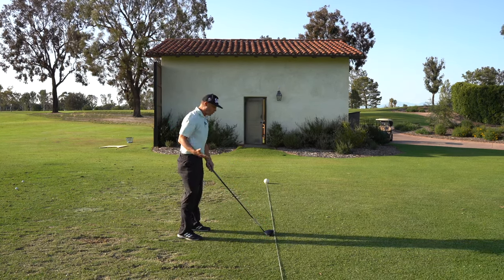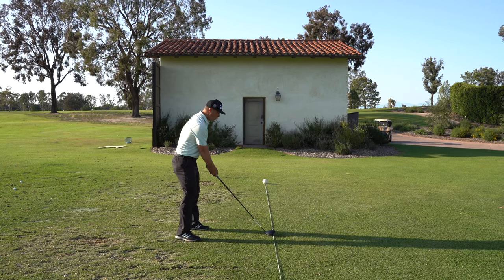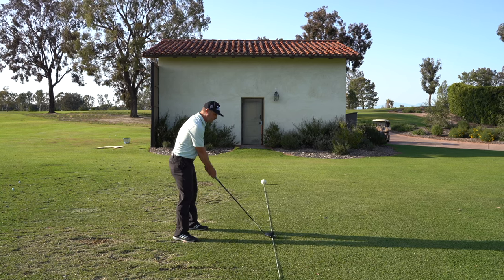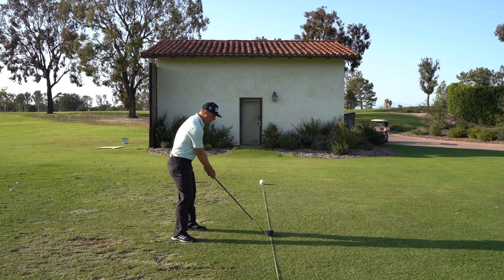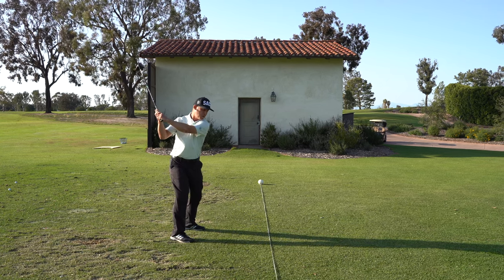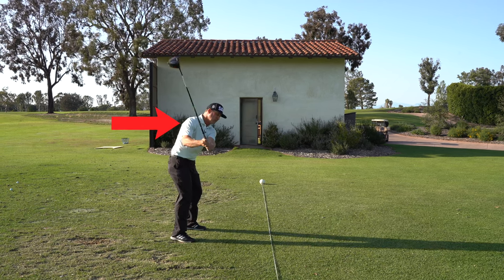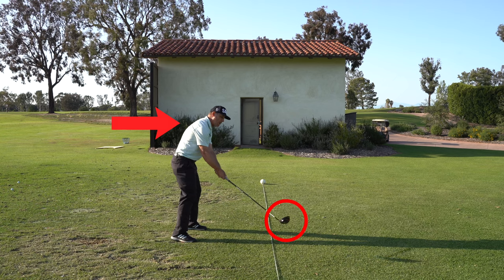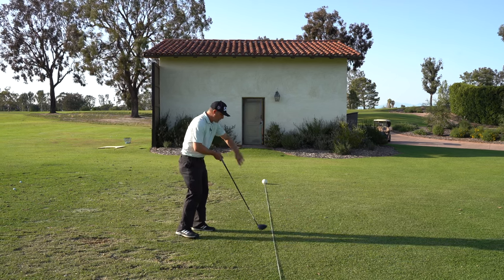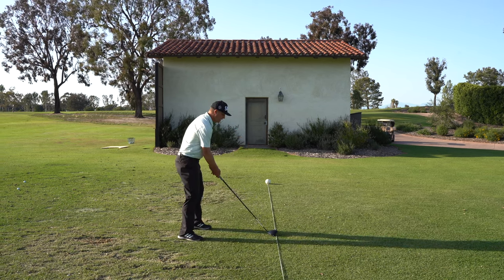If you're a slicer, when I go back and make my normal backswing, you'll see how it doesn't go straight on the rope — it arcs in just a little bit. I go up to the top, and here's the big part: most slicers, when they start down, the club gets steep and over. You can see as I'm coming down how it's outside of the rope, and as it comes across, that puts side spin on the ball and makes it slice.